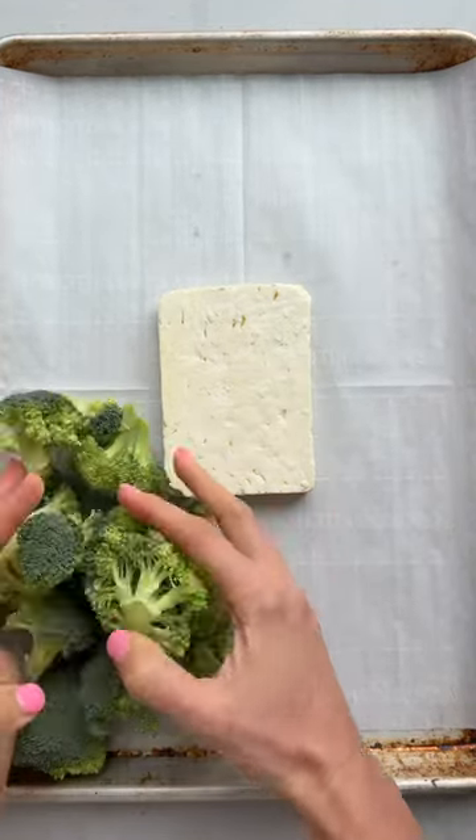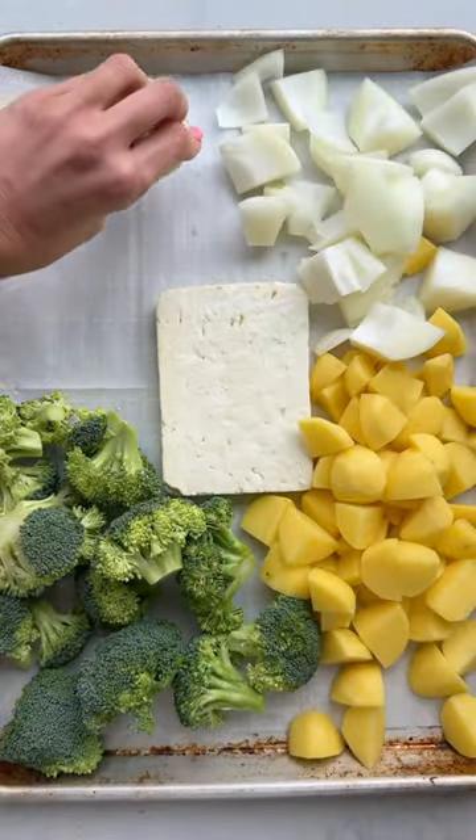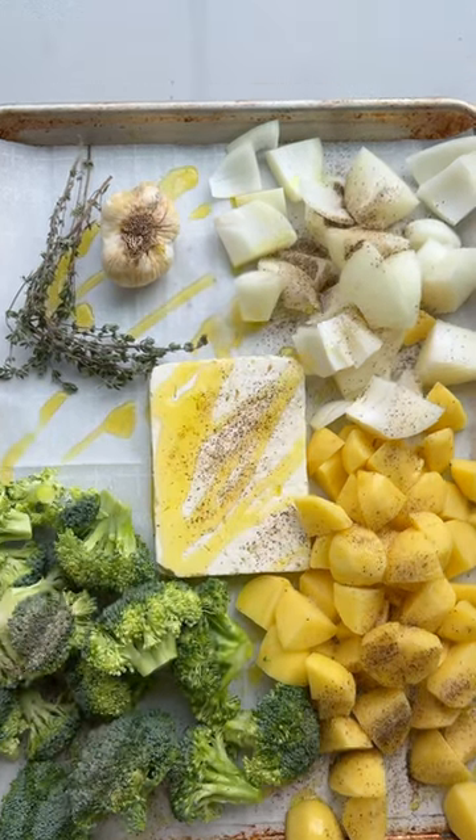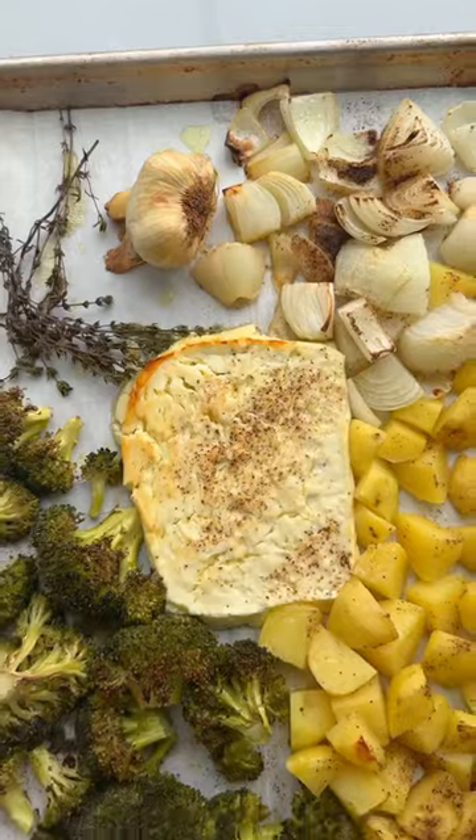If you bake feta cheese with broccoli, potatoes, onions, garlic, and fresh thyme, and then season it simply with salt, pepper, and olive oil, it creates the perfect soup recipe without even using a pot.